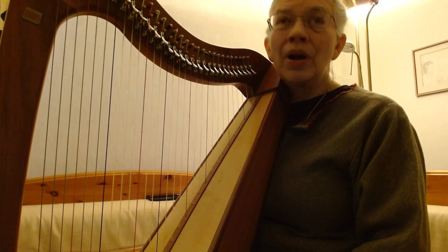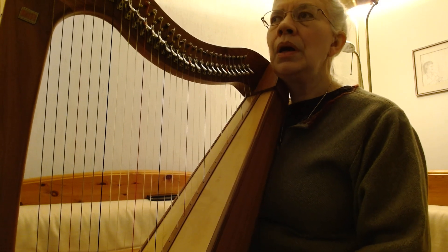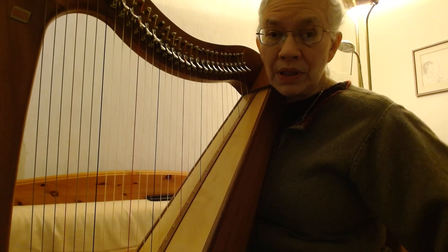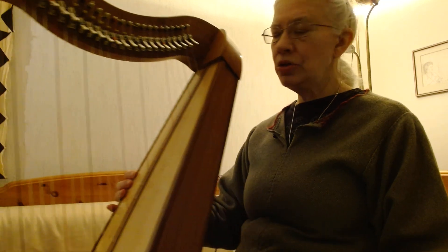Hi, and welcome to Harp Basics 2. This is our second one. I don't know how many of these I'm going to do, but after doing the first one, I decided that there are some things I should mention.